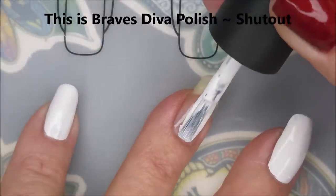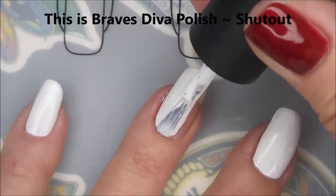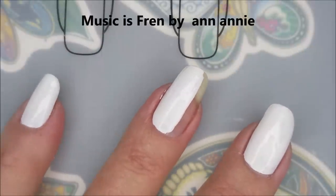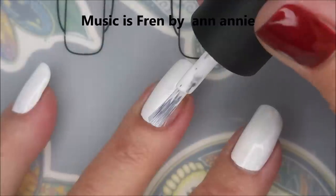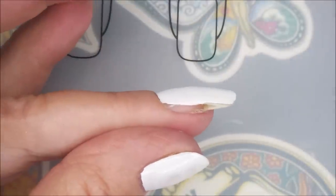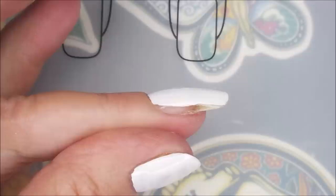I've started off with a base coat, and now I'm going in with this Braves Diva Polish called Shut Out. It is a white cream. It will stamp. It will water marble. It will go on like a dream. It is a really good white polish.